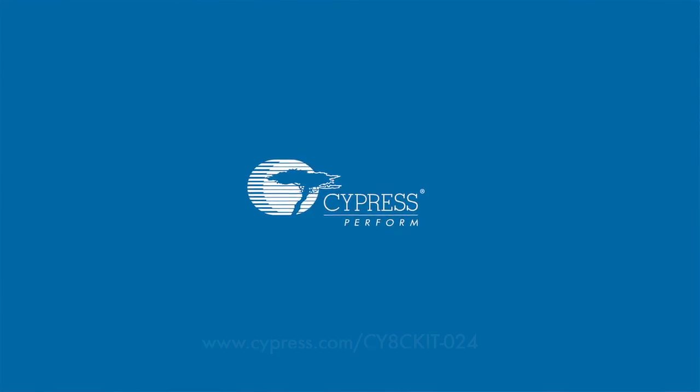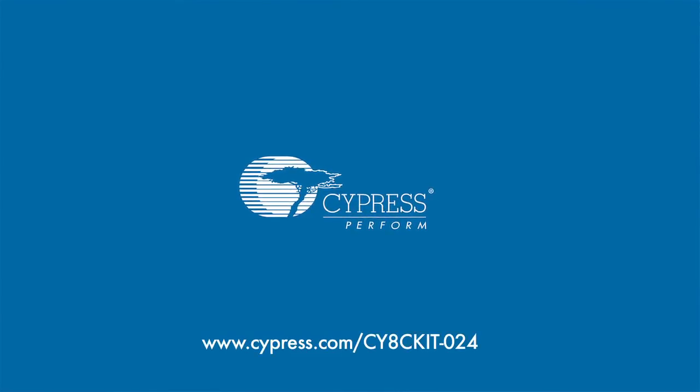This was just a short introduction to the Capsens Proximity Shield. For more information and to buy the kit, please visit our website at www.cypress.com/cy8ckit024. Thank you.